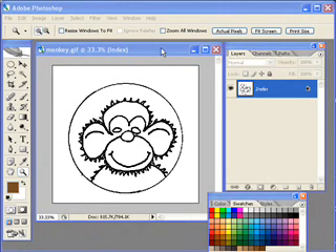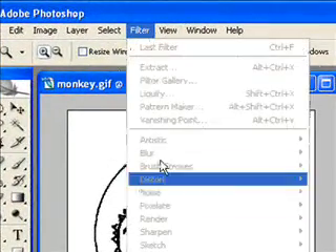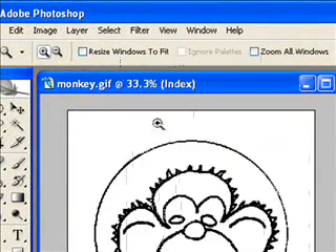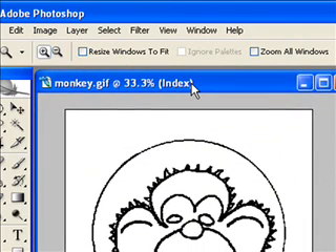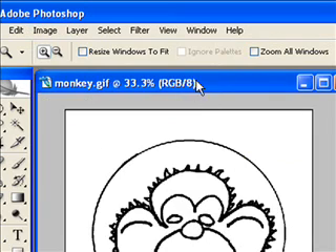Here is a picture of a monkey that I drew and scanned in with a scanner. First thing I notice is it's an indexed image. If I go up to my filters, you see I don't have any filters. I just need to change the mode of this image so I have more options — right now I'm very limited. I'm going to go to Image > Mode and change this to RGB. When you bring in a GIF image, it will bring it in as an indexed image, so the first thing to do is change that mode to RGB.